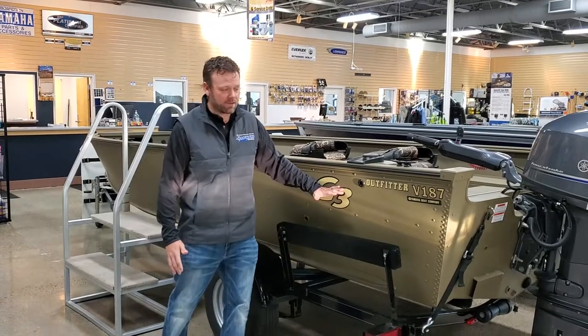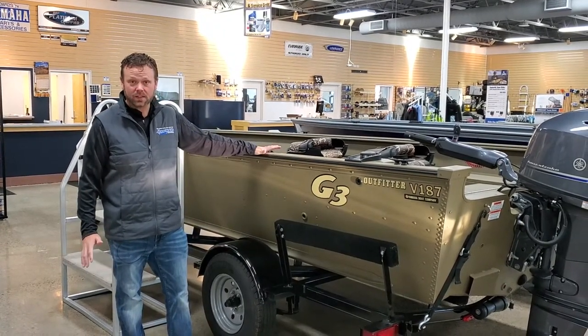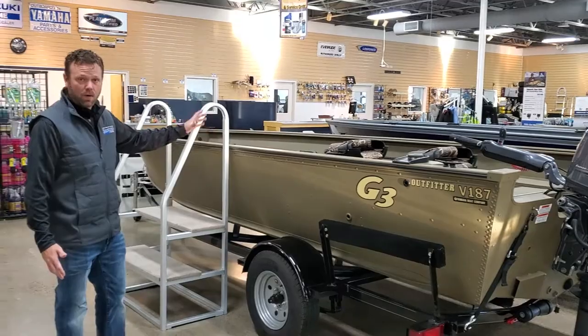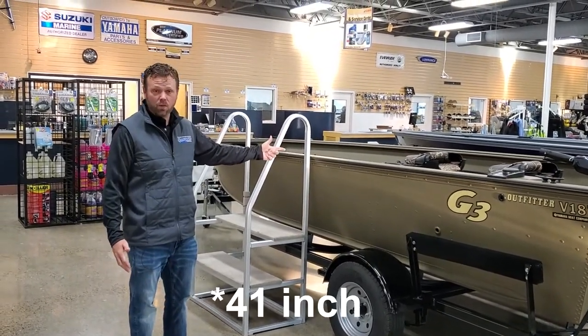We have the 187 to finish up the series in the Outfitter and Guide series — the 150, 167, 177, and now the 187. It's an 18 foot 7 inch boat, 81 inch beam, 19 gallon gas tank, and a huge 41 gallon livewell.